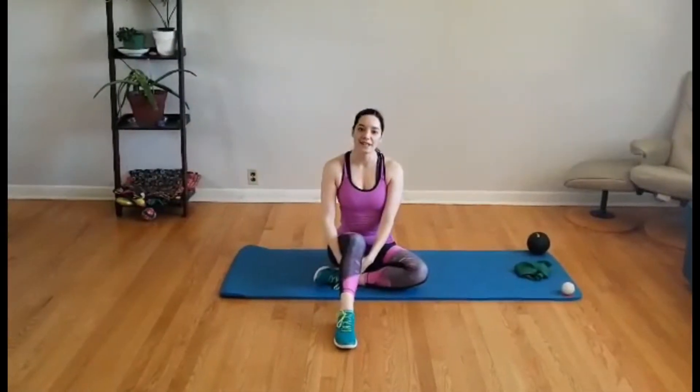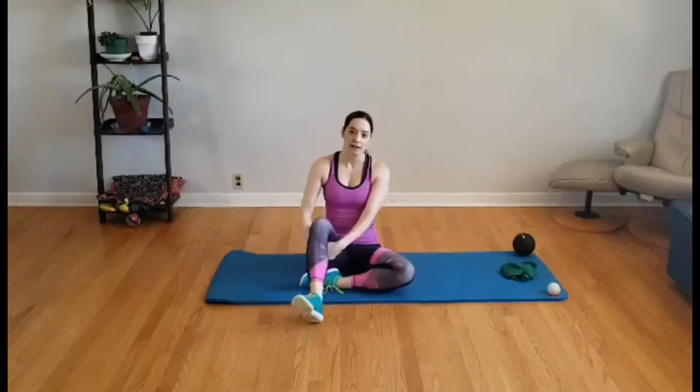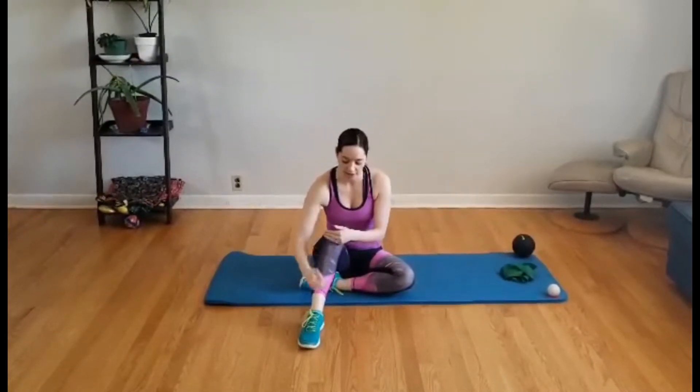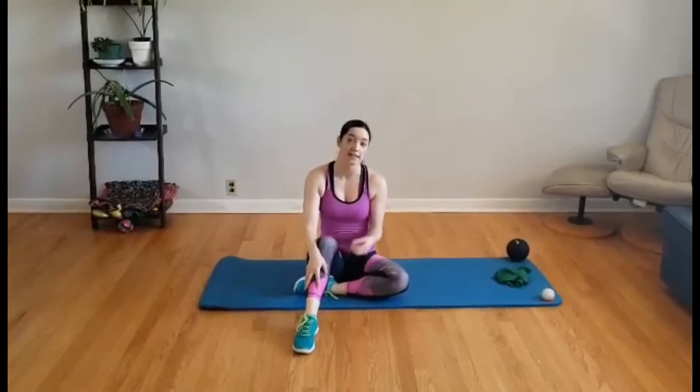Hey everyone, in today's video I'm going to talk to you about calves — really we're going to cover all the muscles in the lower portion of the leg. For a lot of people, tight calves cause pain in the feet or even in the knees, especially for ladies who wear high heels all the time. I'm going to start by showing you some rolling, then some stretches, and we'll go through some strengthening exercises at the end.